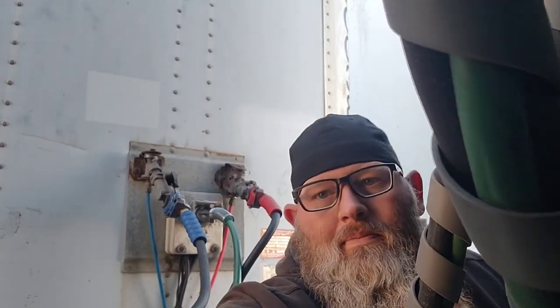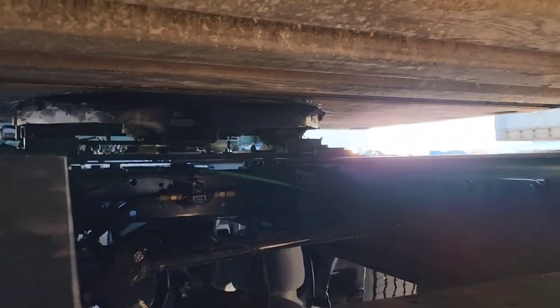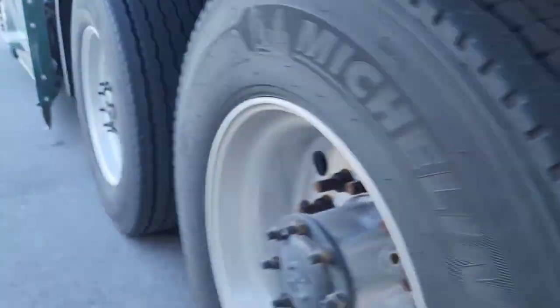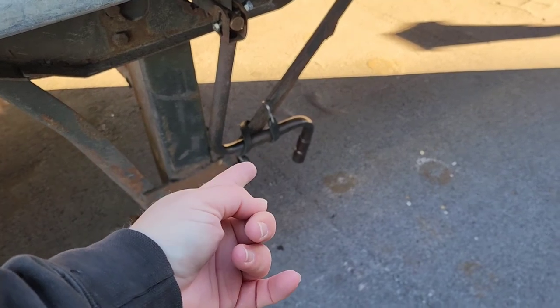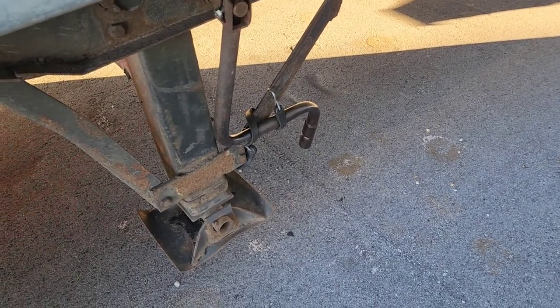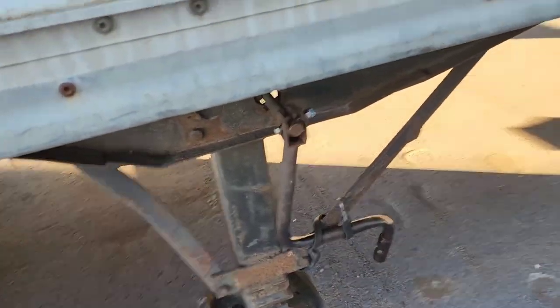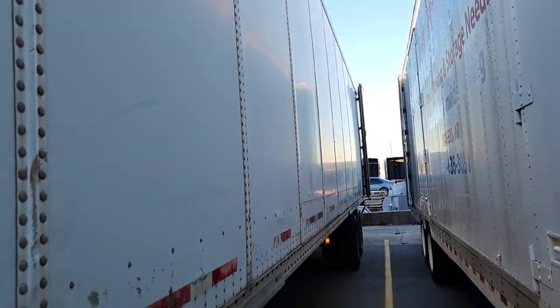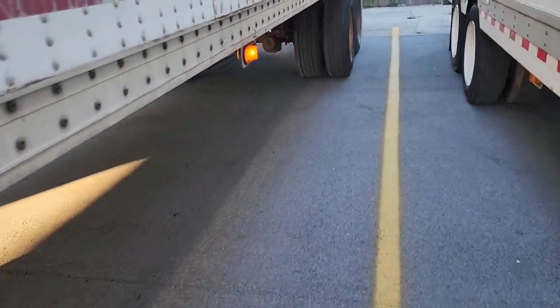Then we got the electrical line - that goes right in to power all the lights. With these trailers, anytime you pick up a trailer, come under here and make sure you see that bar that goes across the kingpin. Make sure it's fully locked around. It doesn't have a spot to hang the handle, so I use a bungee cord. These aren't the nicest trailers in the world, as you can tell - just what we use for these tire loads.